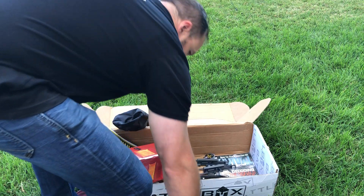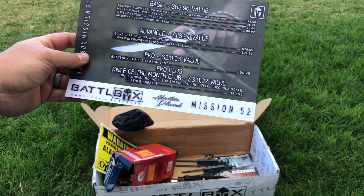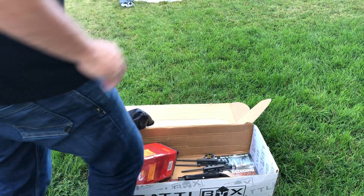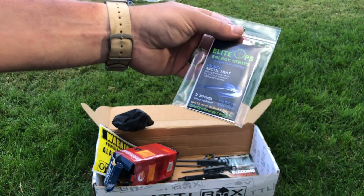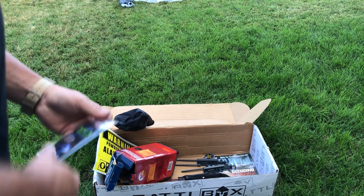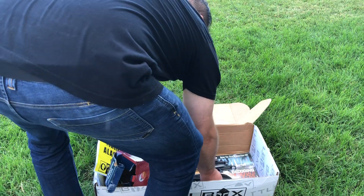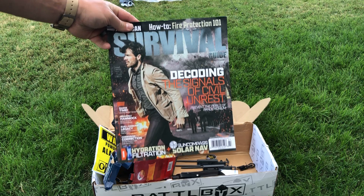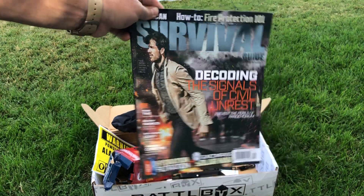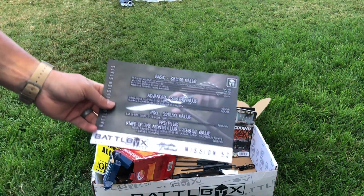So that's a $43 value already, and we're only a $25 box. Next up is mil-spec multi-person line. Elite Ops energy strips — these basically have caffeine in them. They're little energy strips you put on your tongue. 100 milligrams of caffeine, got some B vitamins in there. That's a $5 value. And the last thing is this survival guide magazine — looks like volume eight, issue seven. So that's all in the basic. We've only paid 25 bucks for that and you got $65 worth of stuff.